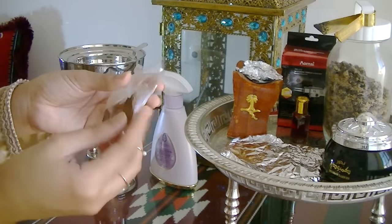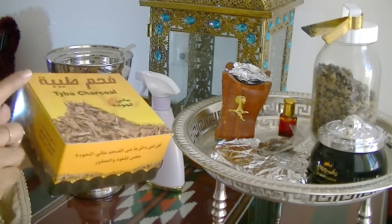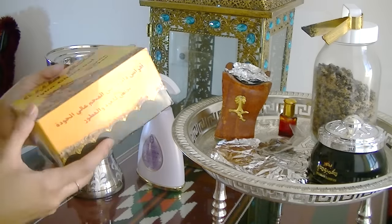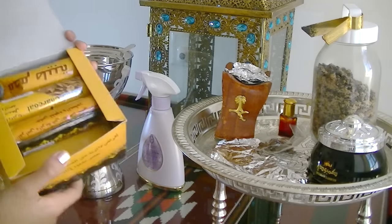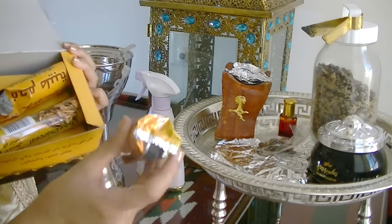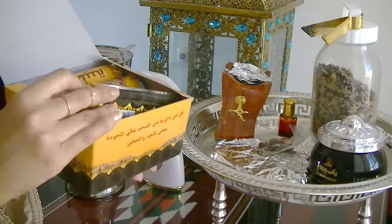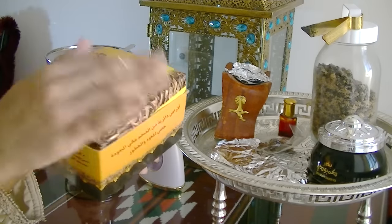If you burn oud on its own it's very, very strong, which is why it's so expensive. That's why I keep a little for special occasions. The next essential item is coal. You can get these 'magic coals' — you just burn them for a little bit and they'll keep burning on their own. I buy them in a box but you can also get them in little packets.